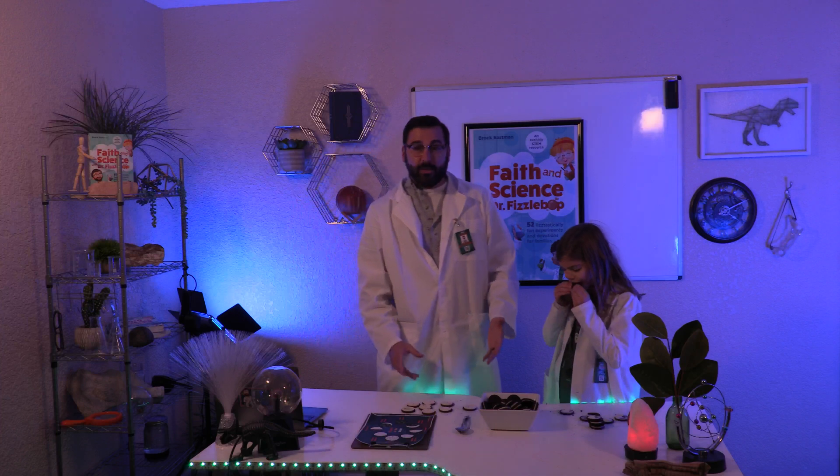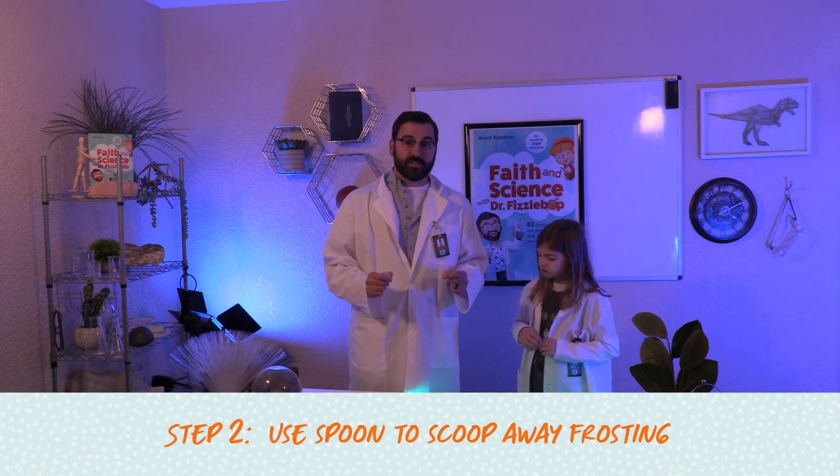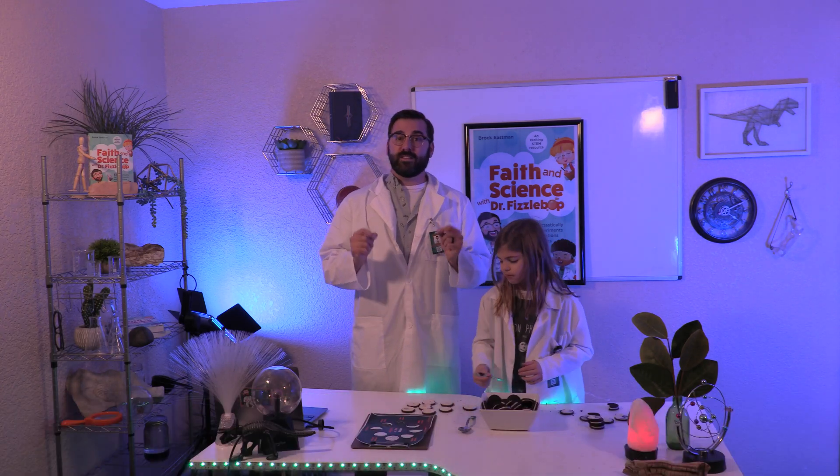Now that we have one side with the majority of frosting, we'll use the spoon to scoop away frosting according to the cookie moon phase guide. We'll repeat this step for each phase of the moon shown on the guide.